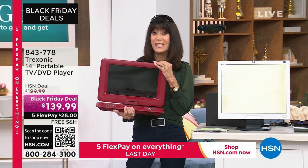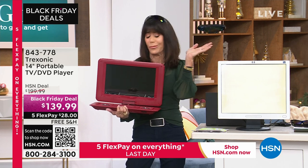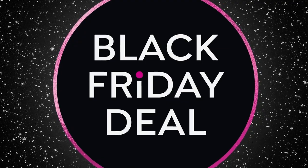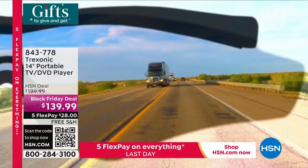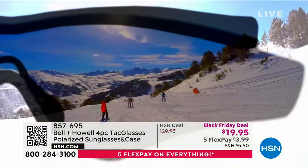Item number 843-778. You get the case, you get all the bells and whistles. You can even download it, put all your different shows on this one. You can use your Fire Stick — you name it. So it's all coming up a little later on. The final quantity — do not go anywhere.